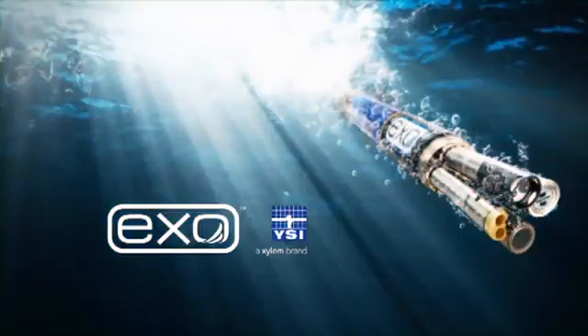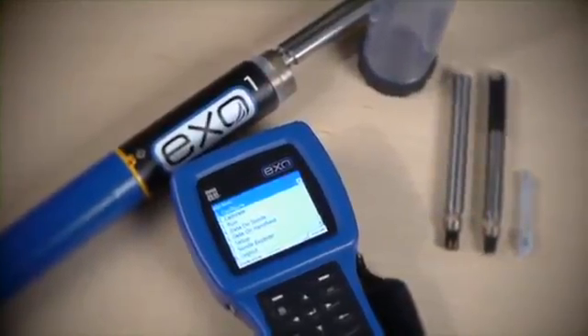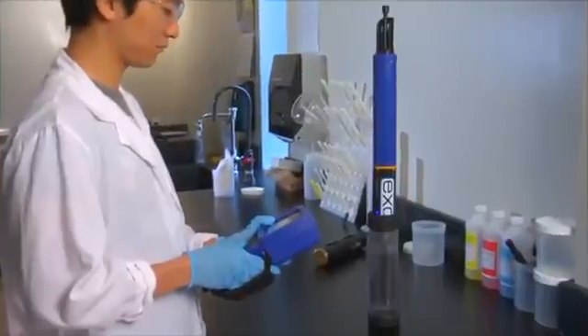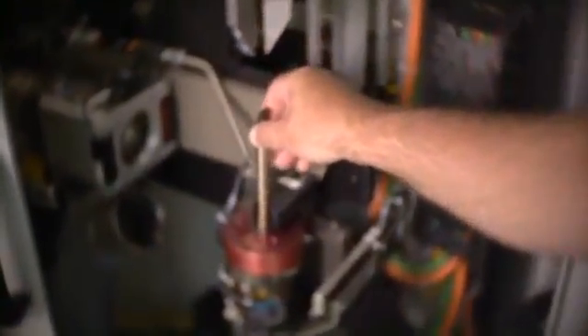Exo. Advanced Water Quality Monitoring Platform. Exo is a state-of-the-art water monitoring platform designed to address the many challenges of collecting accurate field data in the natural environment. YSI has committed more than 60 years of scientific testing and development to create Exo. Our passion for producing the most advanced and reliable monitoring equipment is how we break the SON barrier.